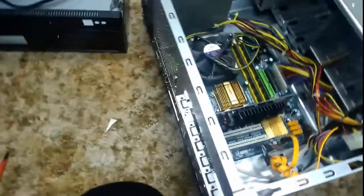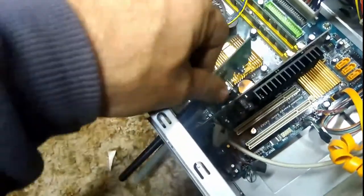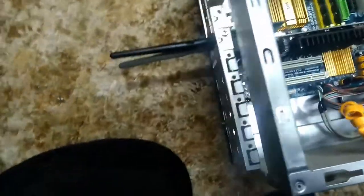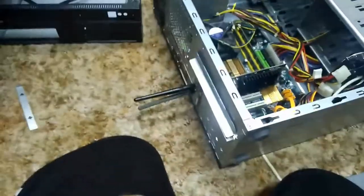The next thing I've got to do is grab that Wi-Fi card. It's not fitting in. What I've done is pulled out the front audio header - that was stopping me getting the Wi-Fi card in. I don't actually technically need it, so I'll put that back in place.